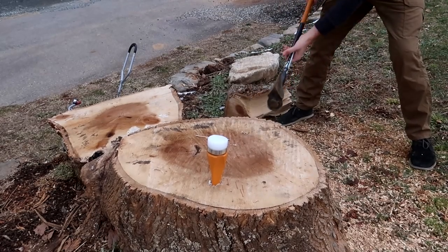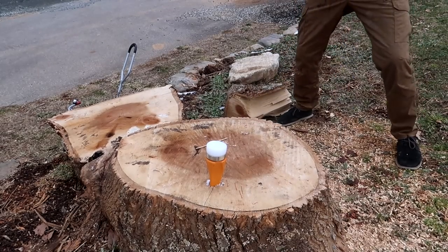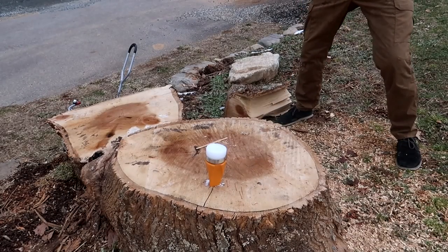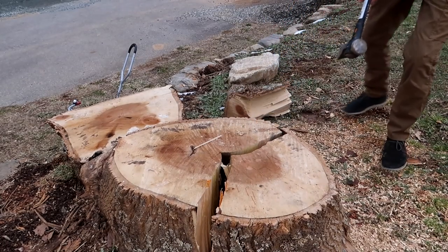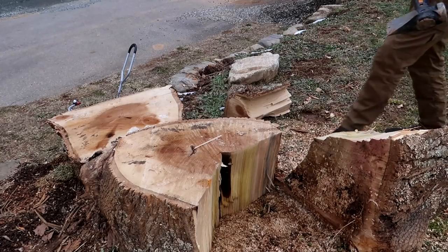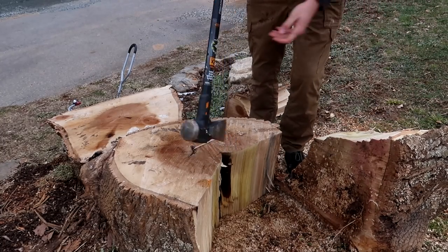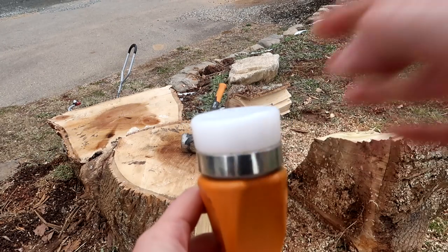Wow, holding up. Look at that, it's splitting. It's plated really well, check this out. Wow, and that was quiet. Also, I'm using a Fiskars mallet — not too much damage, barely a dent.